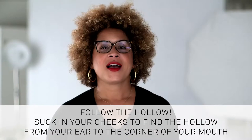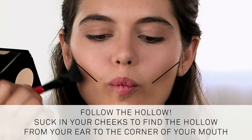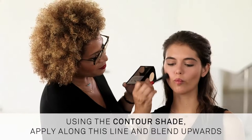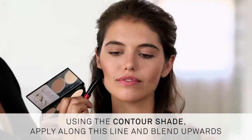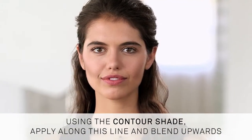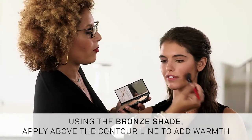Now for your cheeks — it's always good to follow the hollow. Start by sucking in your cheeks; yes, the duck face is okay here. This helps to find the perfect hollow from your ear to the corner of your mouth. Using the contour shade, apply along this line and blend upward. This creates the illusion of sculpted cheekbones by creating shadows — and these shadows can take pounds off your face. Then apply the bronze shade to add warmth and blend out the contour lines even more. One key to contouring is to remember to blend, blend, blend like it's your friend, friend, friend.